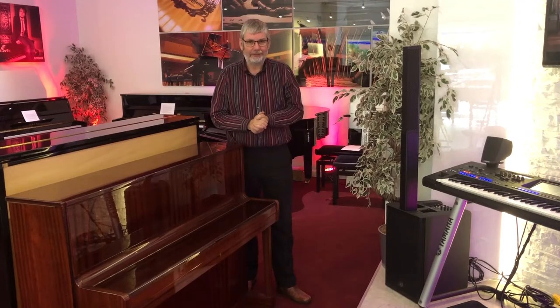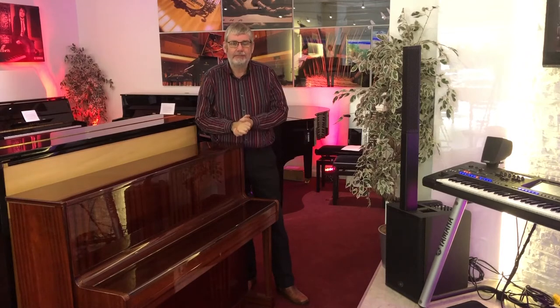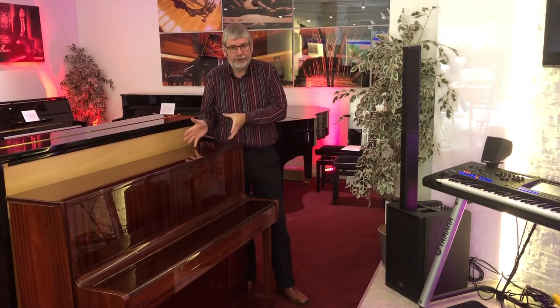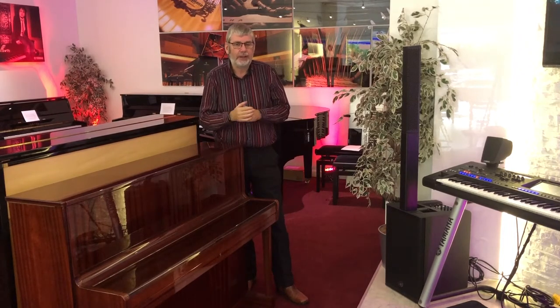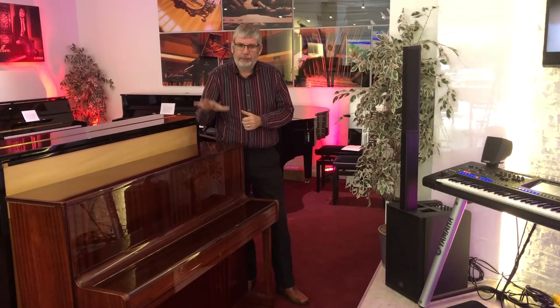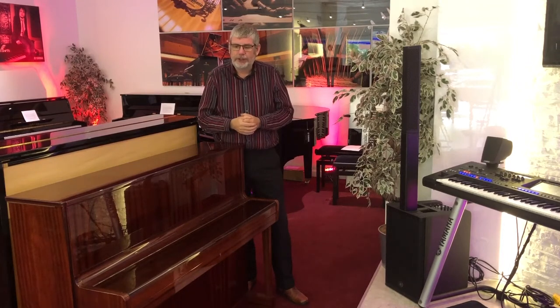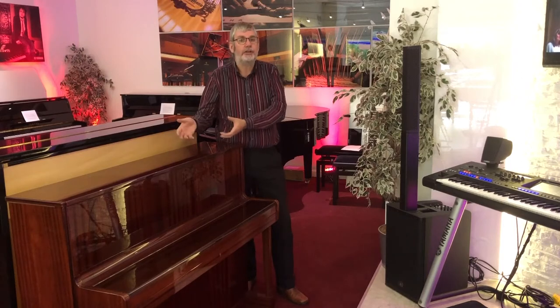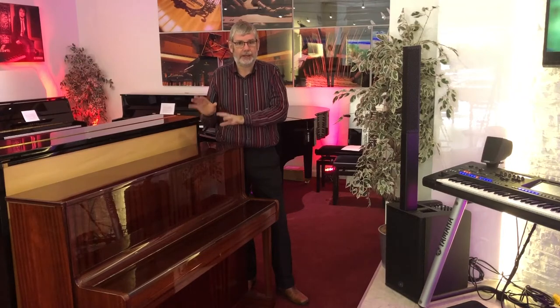Hello, it's Richard here from Rumours Music in Edinburgh. I've got something really special for you today. It's a 108cm model Zimmermann piano made in Germany. We're not sure about the history of this piano — it's been traded in by a customer with very little documentation. We believe the vintage is round about 1980 through to 1990, which would imply this was built in East Germany, but it's actually a really, really fine German built instrument.